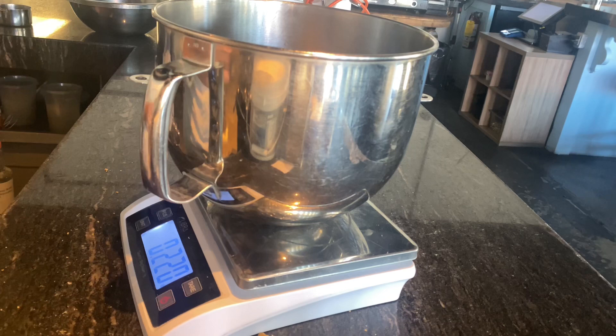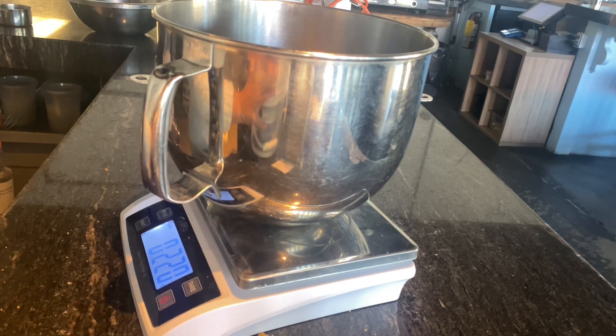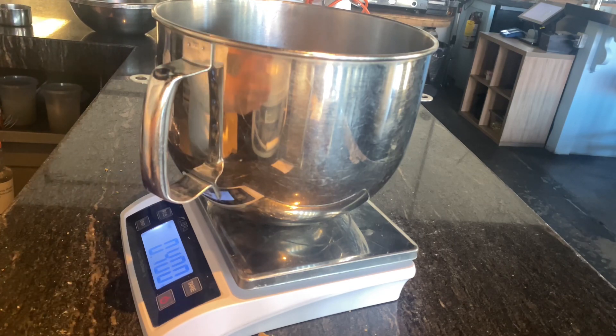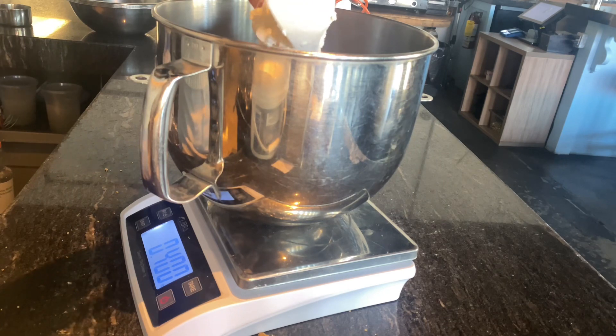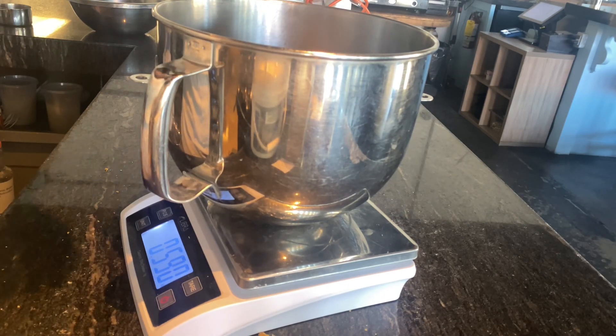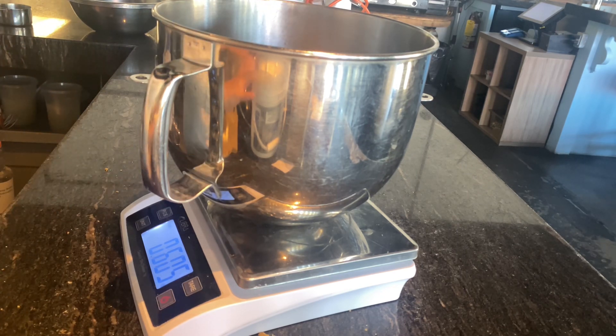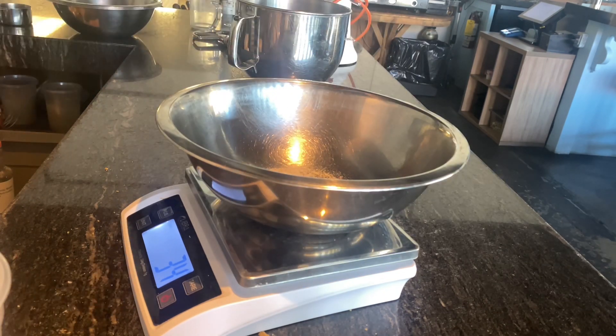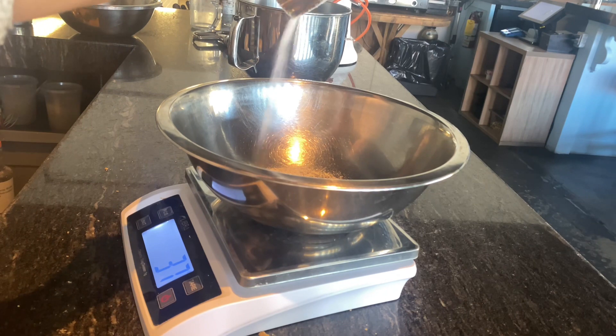In the bowl of your stand mixer, you're going to measure out your room temperature cream cheese. In a separate bowl, measure out your granulated sugar, some salt, and some cinnamon.